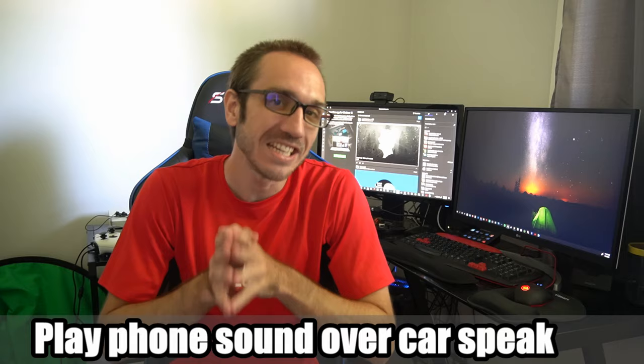Hey everyone, this is Tim from YourSix Studios. Today in the studio, I'm going to show you a very easy way to play your phone sound over your car speakers.